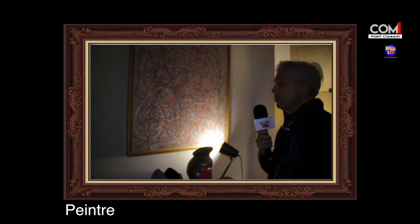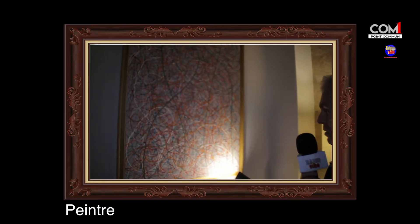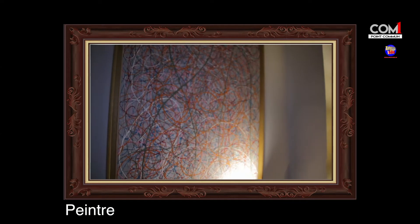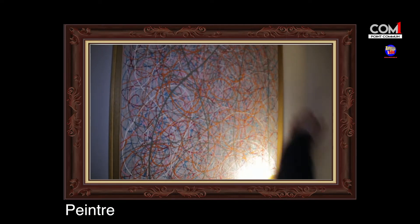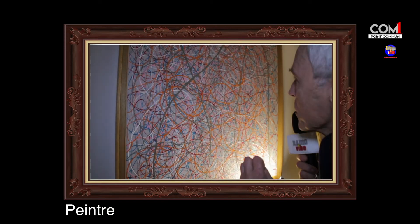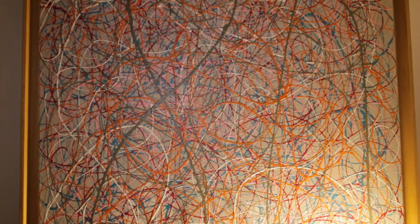Sur cette toile, la première chose qui est imprimée, ce sont des mains. Sur chaque œuvre, on va retrouver des mains qui sont cachées. En regardant de près, on va les apercevoir — elles sont là, elles sont là. Les gens les découvrent au fur et à mesure. C'est un instant de magie.